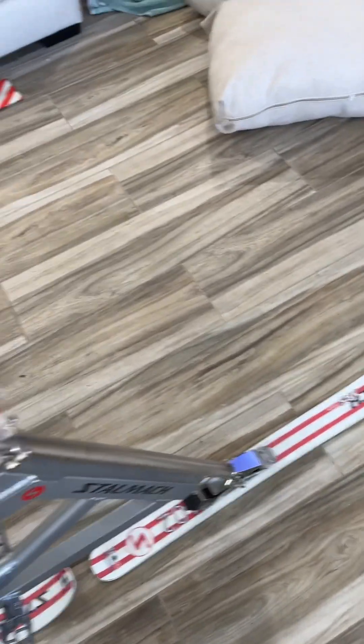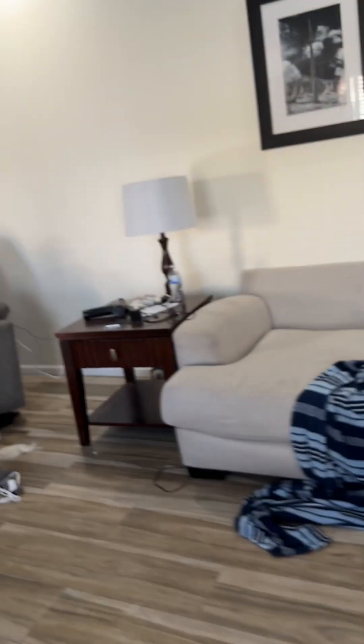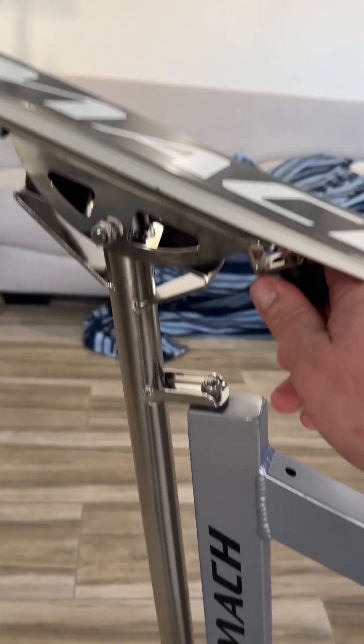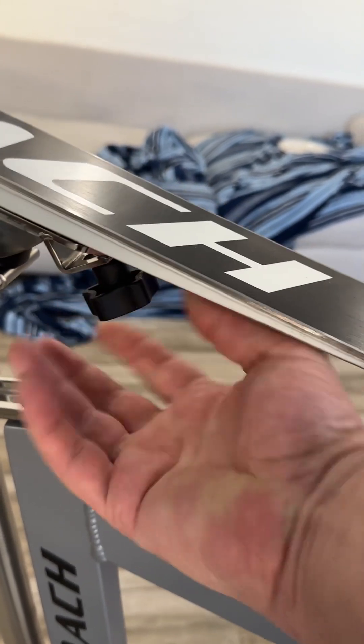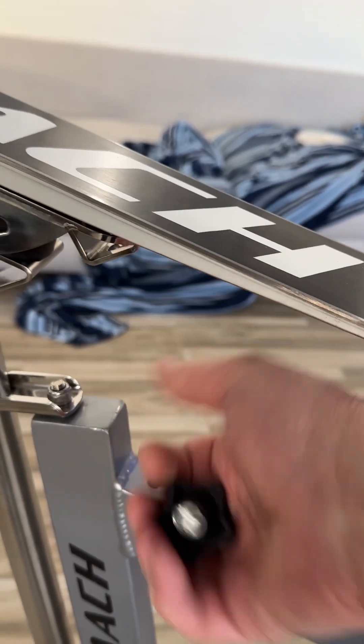To take the skis off, I'm going to show you that first. All you do is just flip the bike over and put it on its handlebars. Then right here underneath, you see that black screw that you can tighten with your hands — that's how the skis come off. You can see I'm just unscrewing this thing and then the ski comes straight off. And then it just looks like that. You can store the skis separately or however you want to do it.